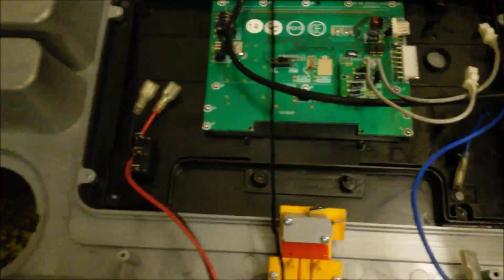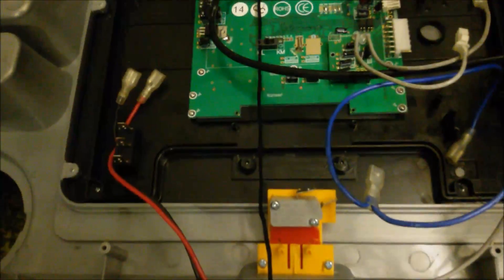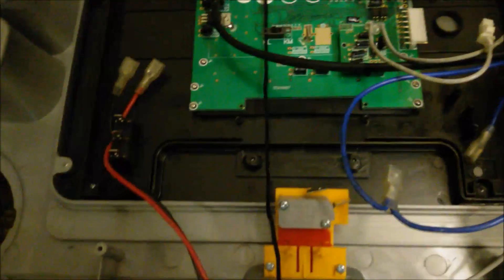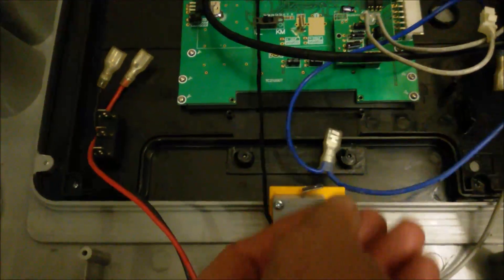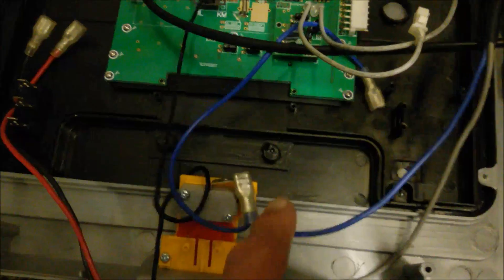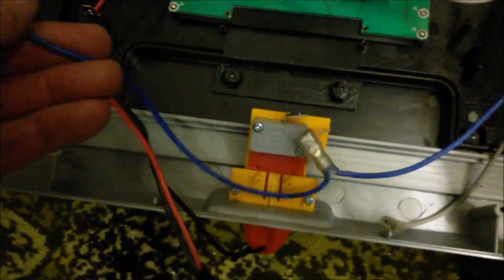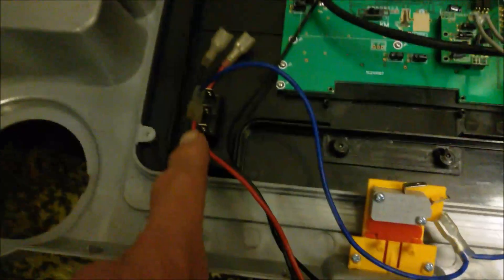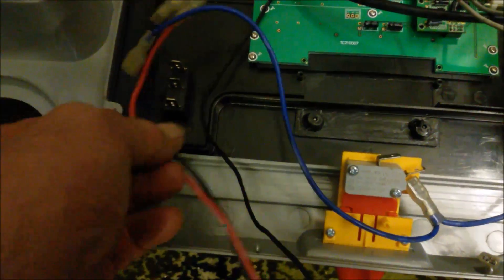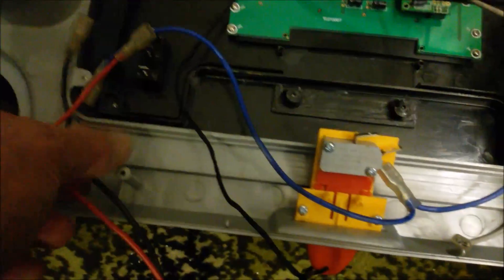Here we are at the top. Live comes in on the gray and goes to the micro switch, which is the safety cutoff switch. Then we have an output from that safety switch — the live becomes a blue wire now. One end goes back down through this, and the other side — the switched live — goes to the central terminal on the up/down switch for the up/down motor. That live is then switched between the red or the black of those two wires.